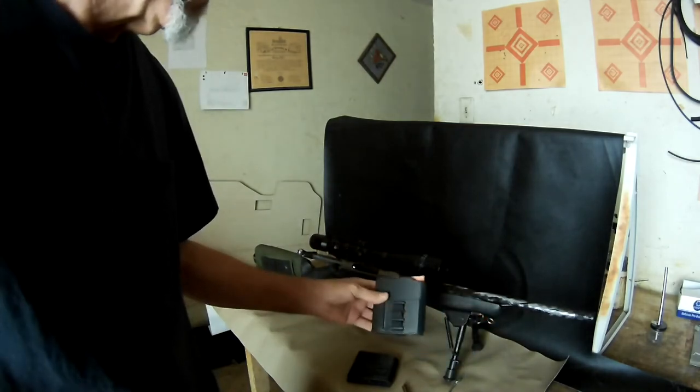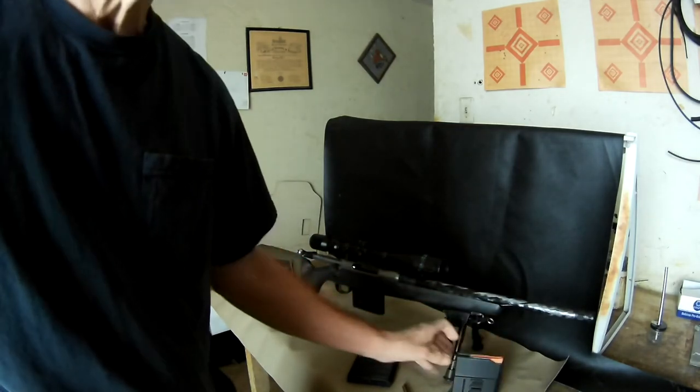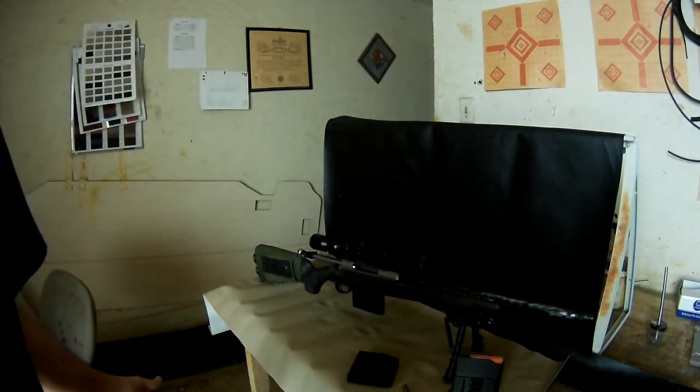You've seen this one before — it's got the side saddle with six additional cartridges on the side. Just wanted to show you what's possible.